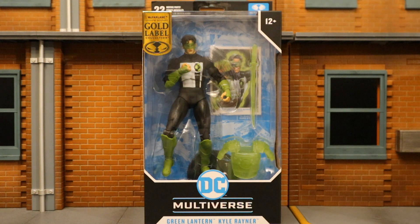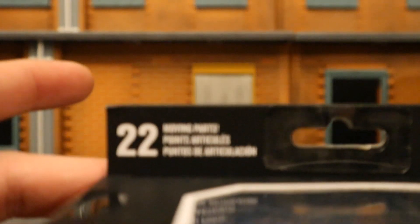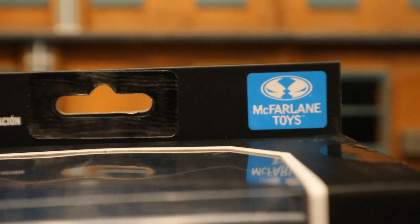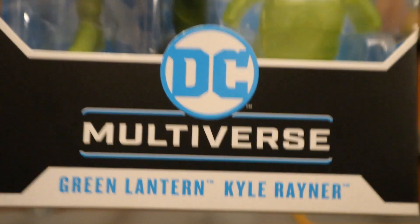This is the second Kyle Rayner they've made. This is a variant for the Blackest Night version and I personally think this one looks a little bit better. So let's take a look at the packaging. As you can see at the top: 22 moving parts, McFarlane Toys, H12+, McFarlane Gold Label Collection, DC Multiverse, Green Lantern, Kyle Rayner.